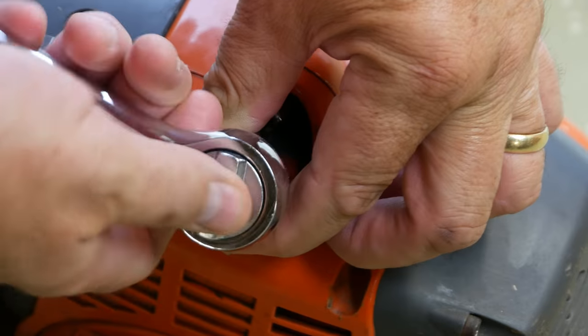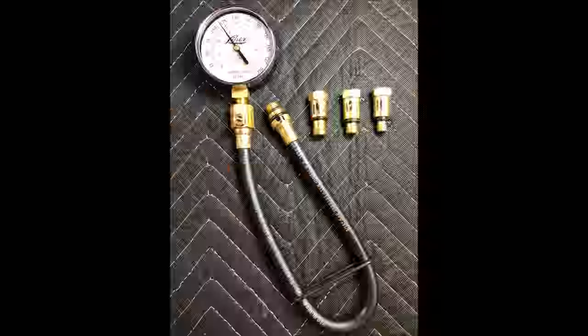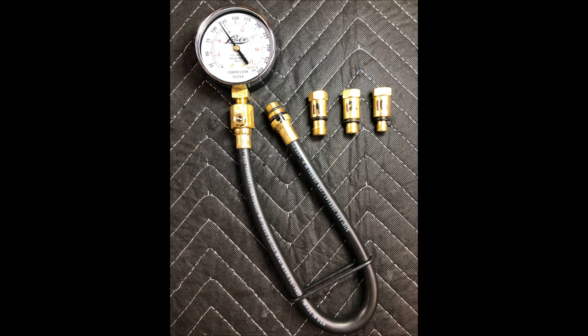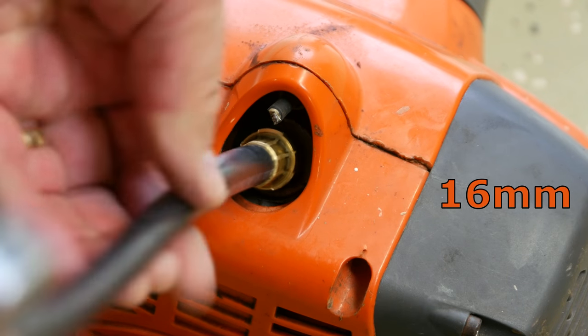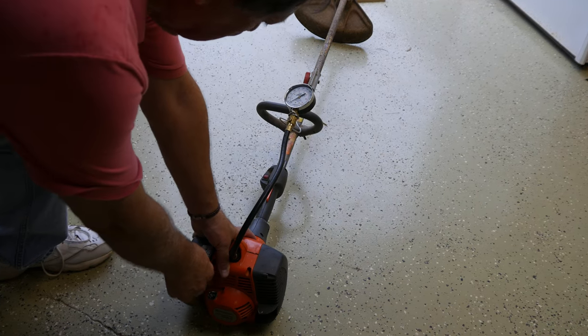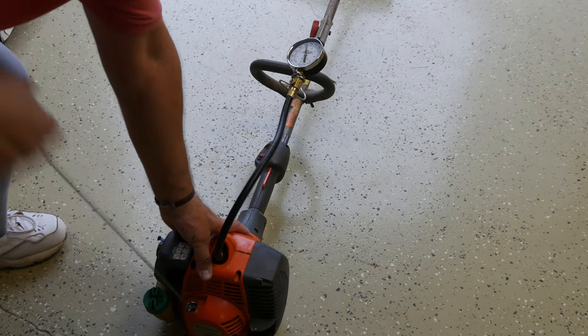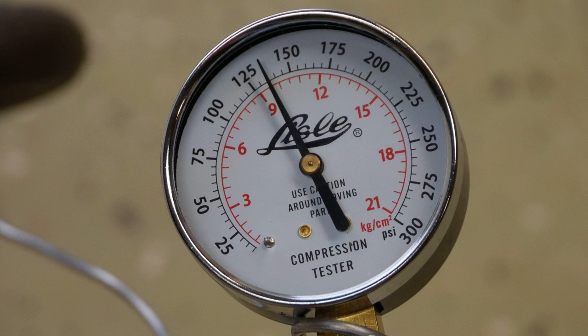While we're here, I'll check the compression by removing the spark plug. My compression tester has fittings for 10, 12, 14, and 16 millimeters. This unit requires a 16 millimeter connector to be screwed into the spark plug hole. Pull on the starter rope a minimum of eight times, and we expect to see compression ideally in the neighborhood of 130 psi or greater. This unit measures 135, so piston ring damage or compression leakage is not an issue.